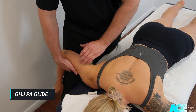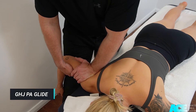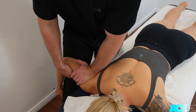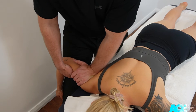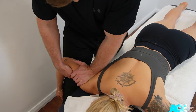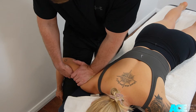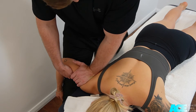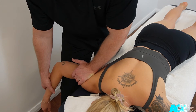Start by supporting your patient's arm at approximately 90 degrees of shoulder abduction. Apply a posterior glide directed towards the posterior aspect of the humeral head. Oscillate at about one per second for a period of 30 to 90 seconds. Here we are looking for a reduction in symptoms and improvements in range of movement.